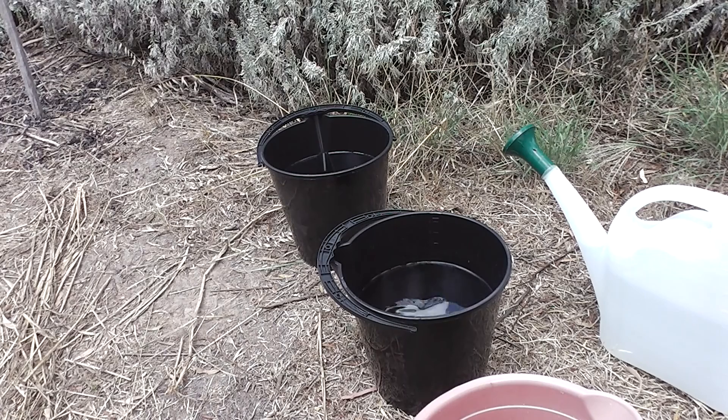You could use tins of course — a metal watering can or metal buckets painted black. But they'd be very heavy and cumbersome. That hot water cost me nothing to heat.